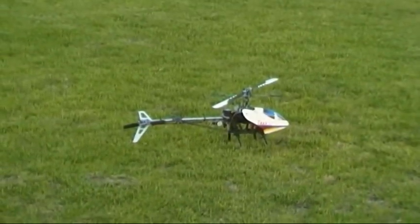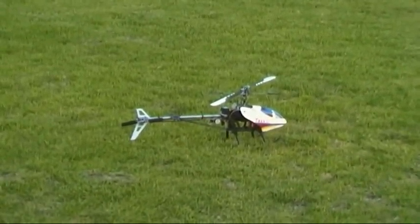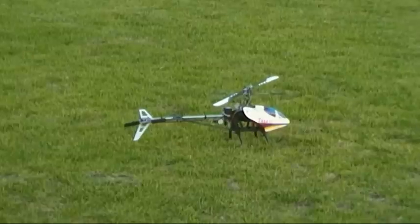This is my second 450 GT and I'm just going to show you how powerful it is with the Turnagy 500 motor.